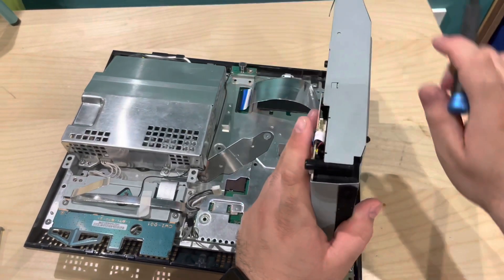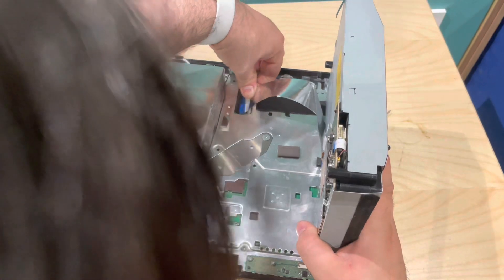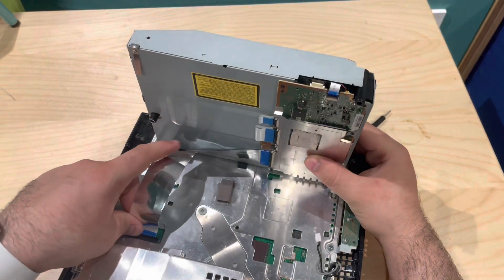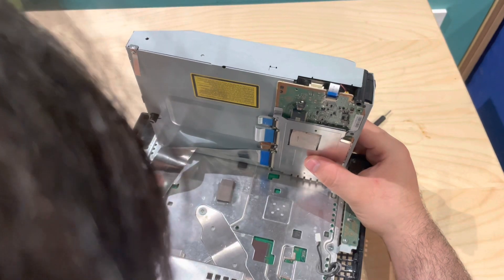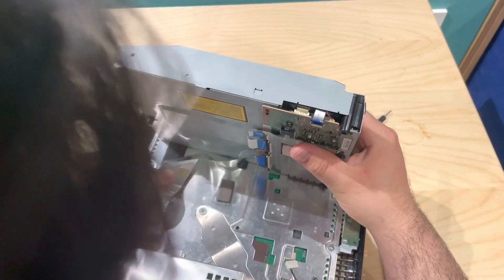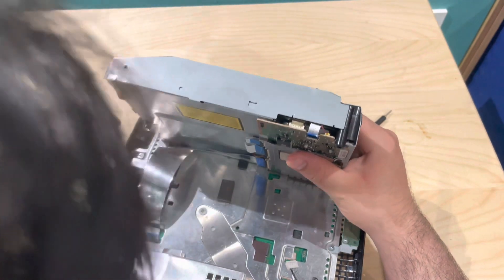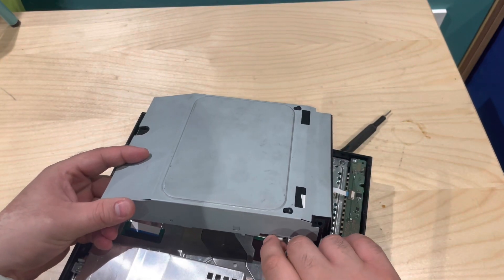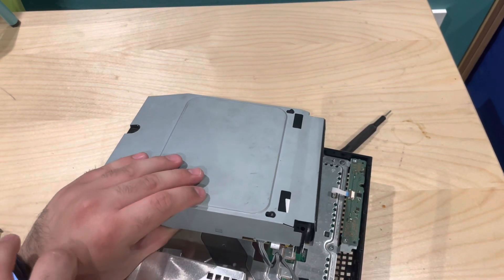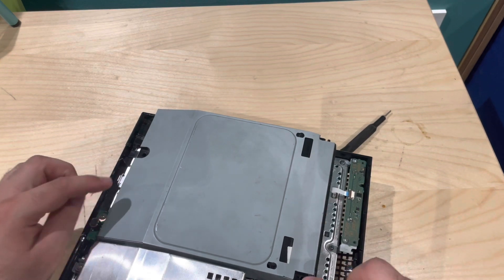I'm doing this from a bit of a distance which makes it more difficult for me — it will be easier for you guys because you'll be able to get closer to it. Click that down, push that down and we are secured in. This is the 12-volt power cable that supplies the disk drive for power, and this is just the data cable underneath.